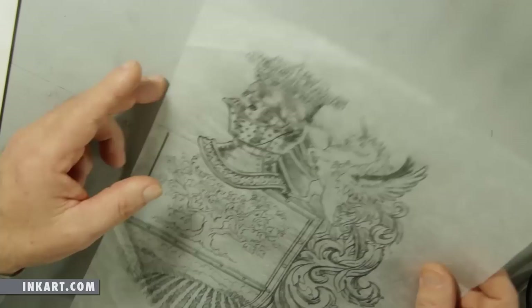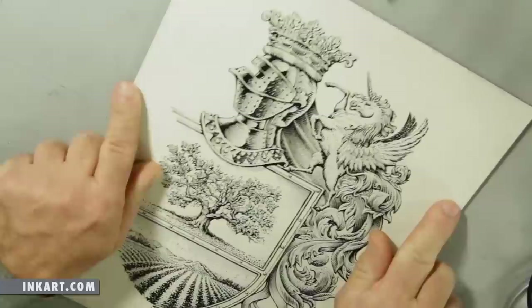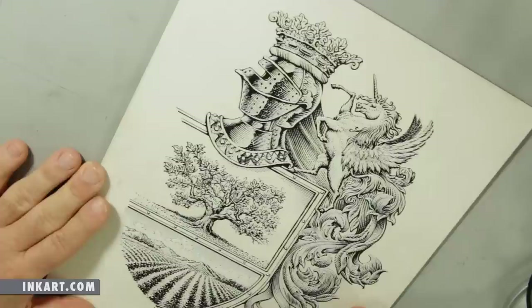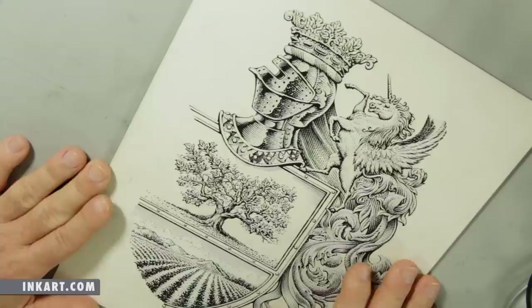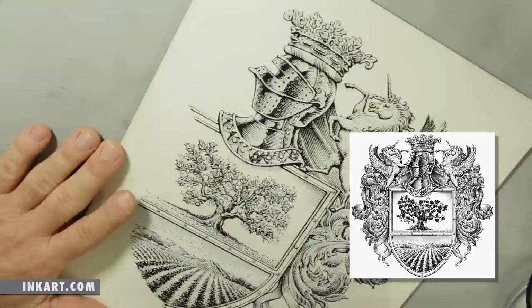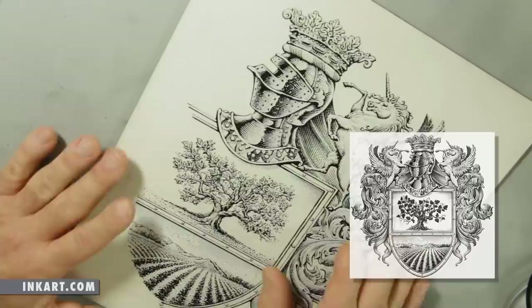Then I take this drawing and transfer it to a piece of scratchboard to do the final rendering. This is the board that I transferred the sketch to — you'll see that more in the video coming up. But right now this is the finished rendering on the scratchboard. Again, I only drew the right side of it because I'm going to scan it at high resolution, take it into Photoshop, flip it horizontally, and put the two pieces together to make one complete illustration.